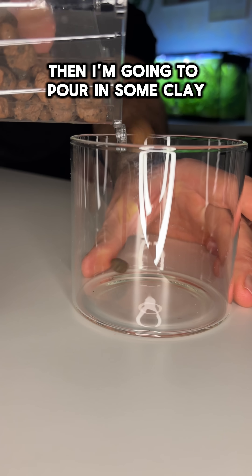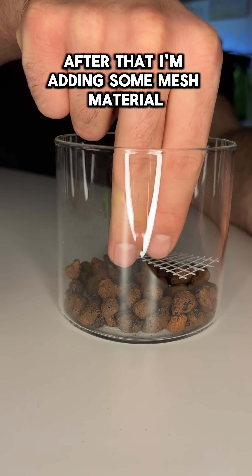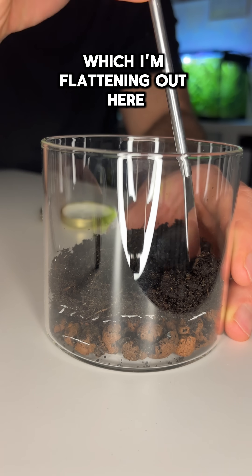Then I'm gonna pour in some clay granulates as a drainage layer. After that I'm adding some mesh material as a separation between the drainage layer and the soil, which I'm flattening out here.